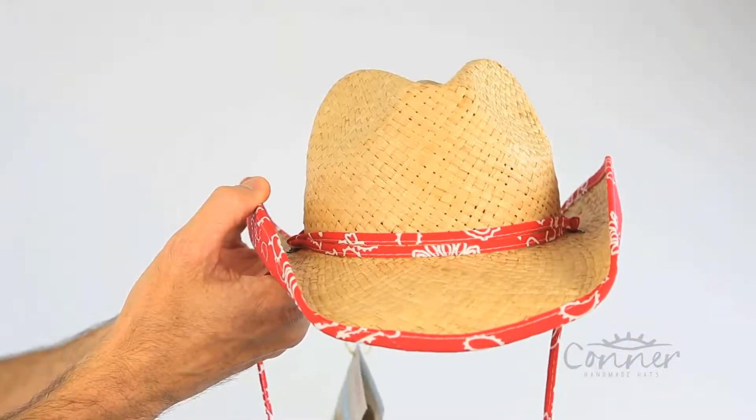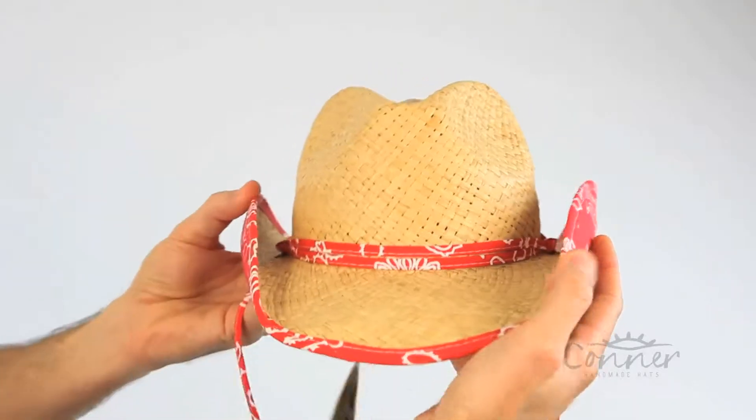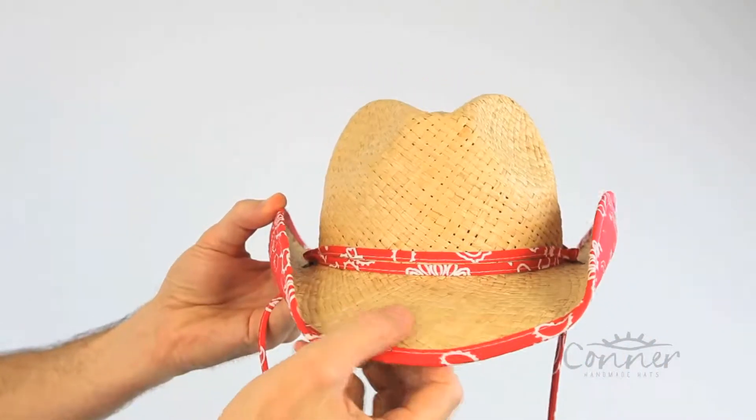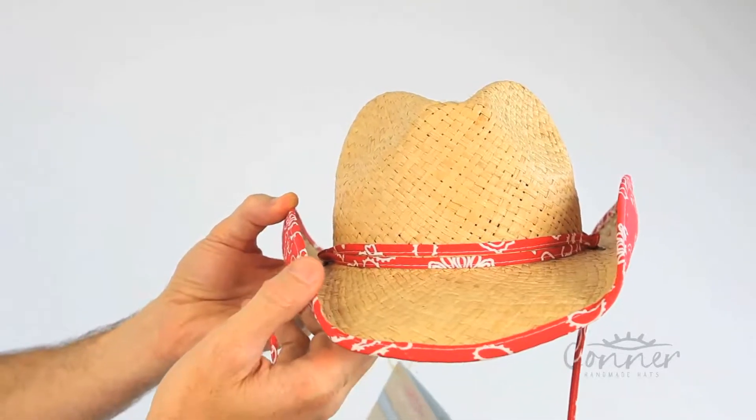This is the Country Kids Western Hat by Connor Hats. It features a shapeable brim, it's made from organic raffia, and this hat is SPF 50+, so it gives you excellent sun protection for your little one.